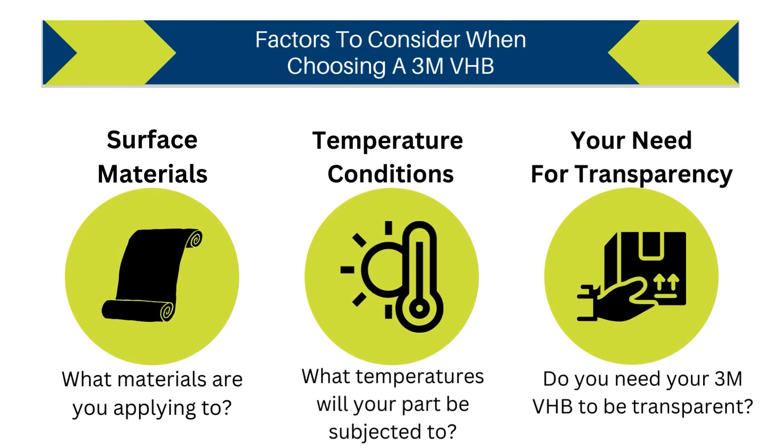The factors you need to consider when selecting a 3M VHB tape are the particular factors of the application, such as surface materials, temperature conditions, and the need for transparency.